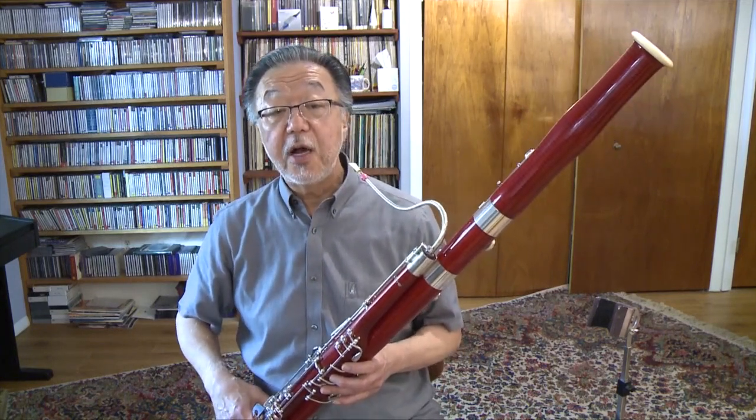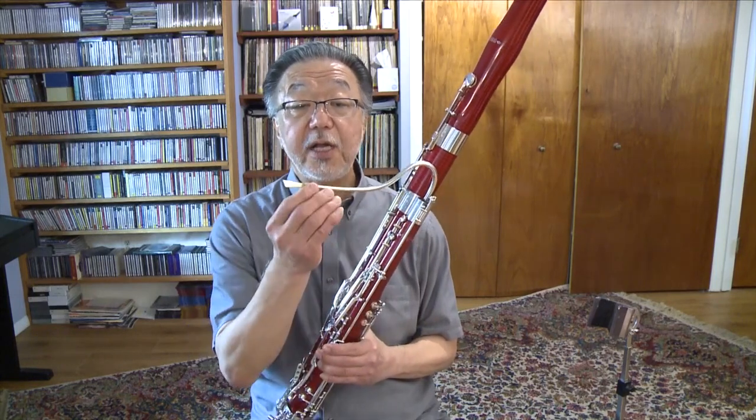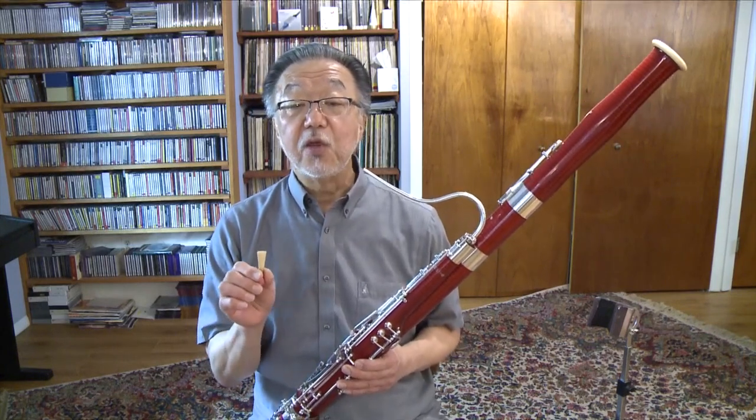Bassoon is an indispensable instrument for the orchestra, band, and chamber music. Every orchestra and band needs at least two bassoonists, and bassoonists are always in high demand. Multiple thumb keys and a double reed make the bassoon fun and unique to play. If you want to stand out and would like to play in many different ensembles, I invite you to explore the bassoon.